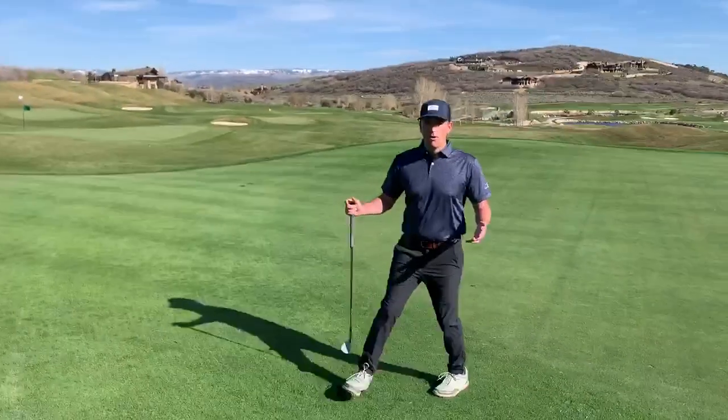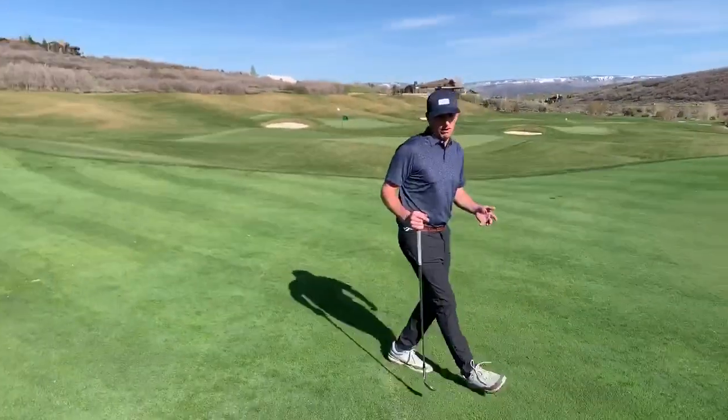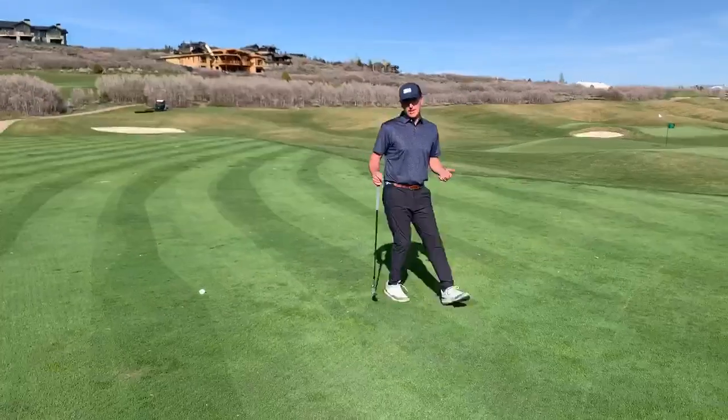When we go to hit our shots, we want to focus on landing it in that square. It's going to lead to lower scores this year, I promise. Give it a shot!